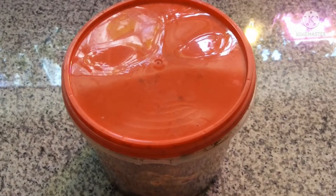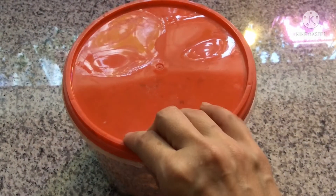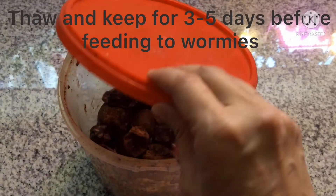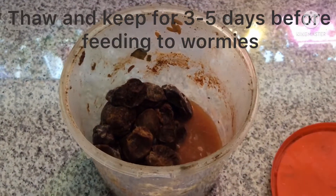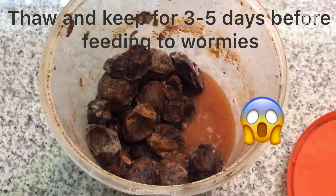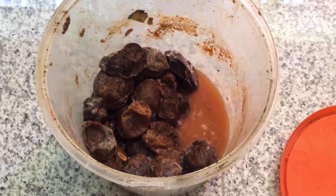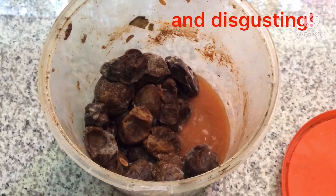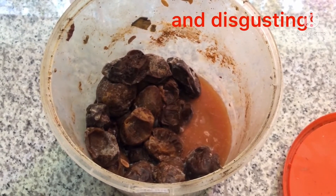I will put them in the container for about three to five days and let them get soft and squishy. This container is where I store the thawed fruits for a few days before I feed the worms. They will turn nasty looking, moldy, and squishy, but I assure you the worms really do like them like that.